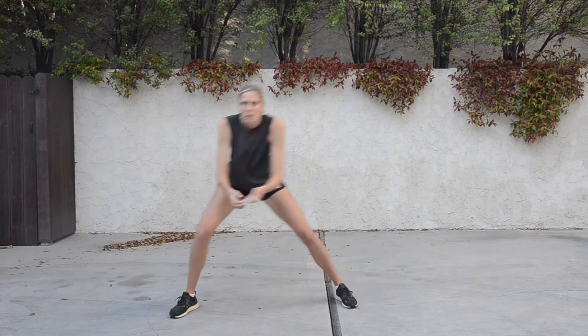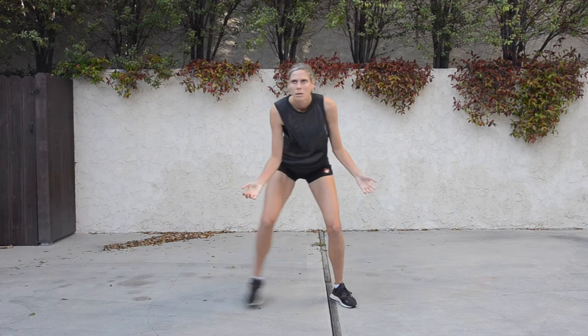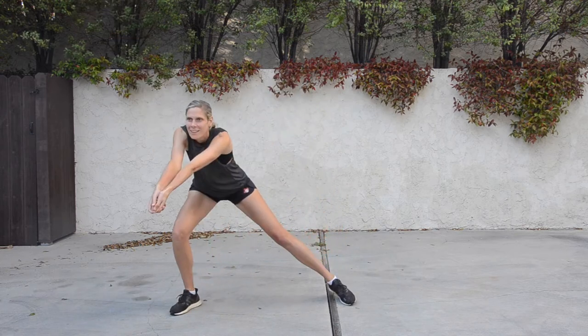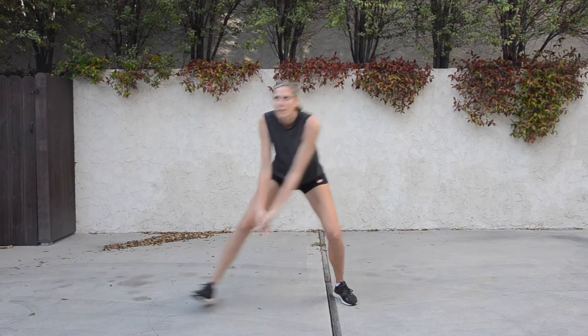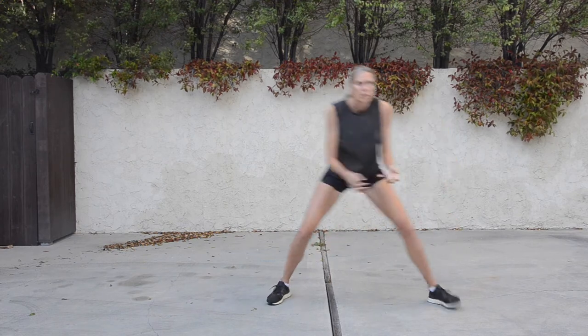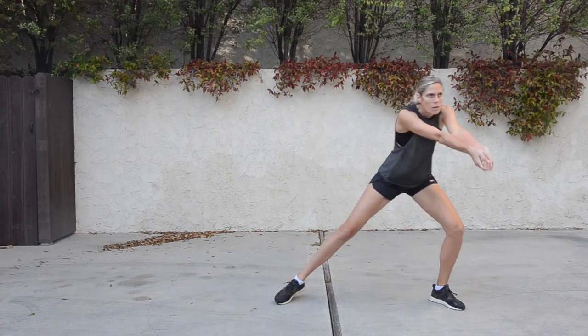A really good starting position for serve receive is body weight forward, knees slightly bent, and hands apart. As we're passing neutral balls to our right, we want to make sure that we're taking a step with our right foot, keeping our hands apart until we're just about to pass the ball. We want to make sure that we're going forward to meet the ball instead of letting it come to us, and slightly hold the finish of the pass.